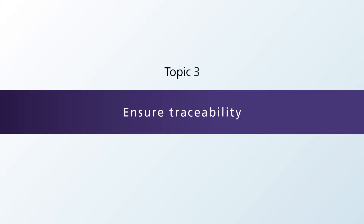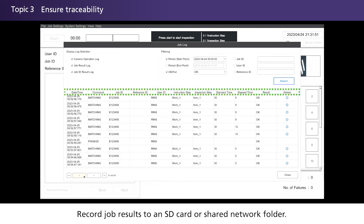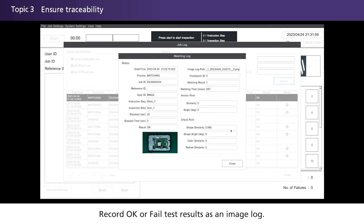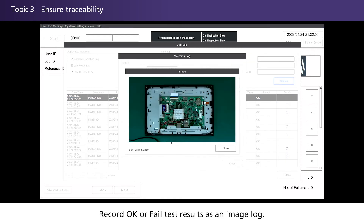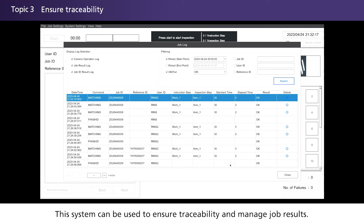Ensure traceability. Record job results to an SD card or shared network folder. Record OK or FAIL test results as an image log. This system can be used to ensure traceability and manage job results.